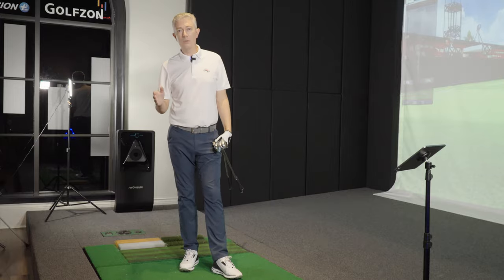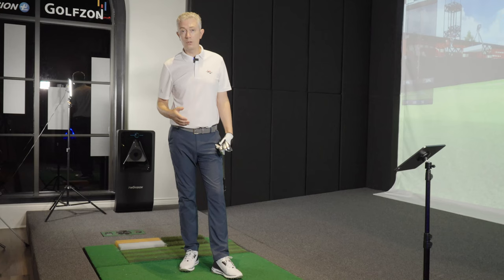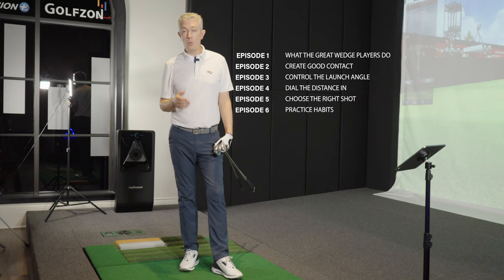Welcome everybody. We're here at the Reunion Resort in Orlando, Florida, in our Golf Zone Two Vision Simulator. This is the first in a six-part series on wedge play — how to dial in your wedges like the pros.